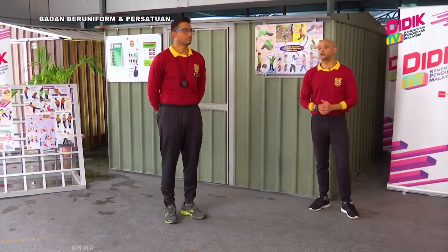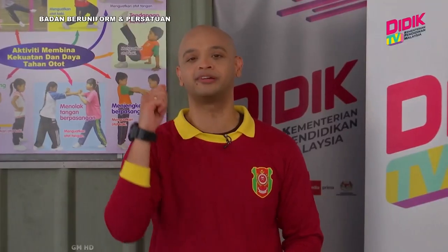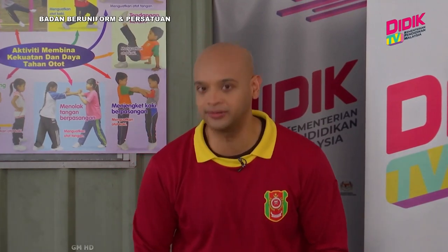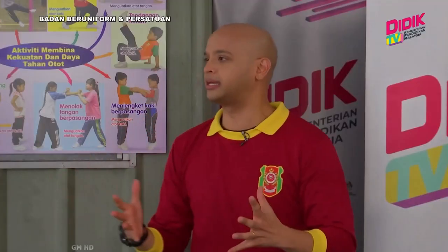Kembali semula menonton Badan Beruniform di D-Date TV KPM bagi Kadet Remaja Sekolah, bersama dengan saya Sean Steven dan juga Cikgu Asyad. Cikgu, sebenarnya saya nak tanya, tadi video itu tentang apa sebenarnya?